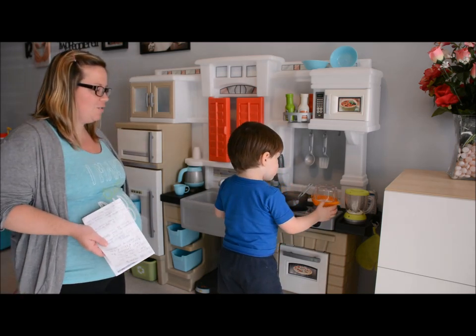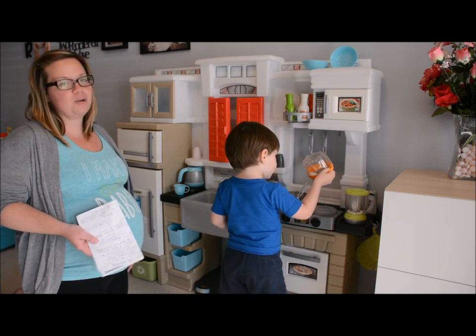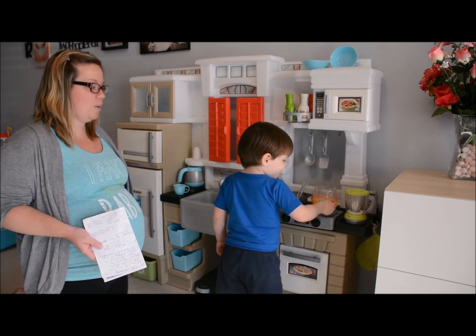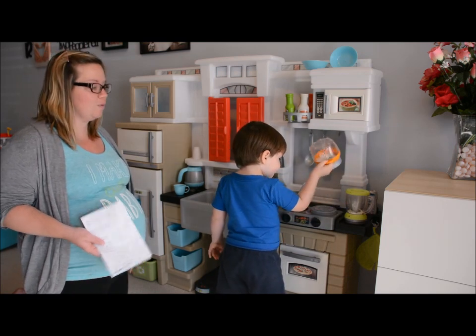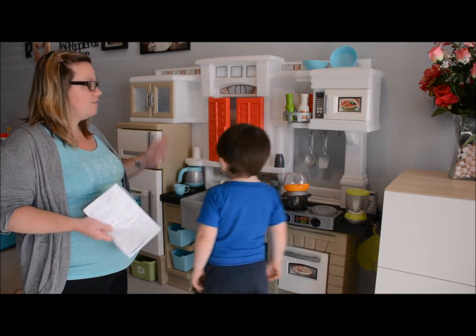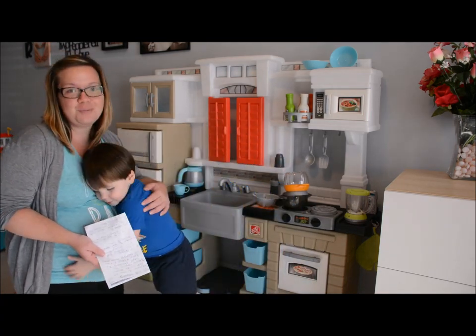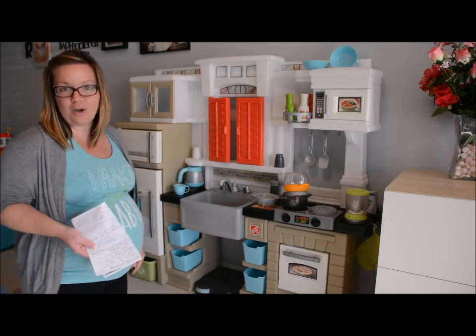We had been looking for a kitchen for Parker for a while. He loves helping us in our kitchen but it's not always safe or convenient, so we wanted to find something that would keep him entertained during those times where we really just needed to get something done. This kitchen has a lot of different features that I'm going to spend the next few minutes talking about, and Parker will hopefully make us a nice yummy meal while we're doing that.